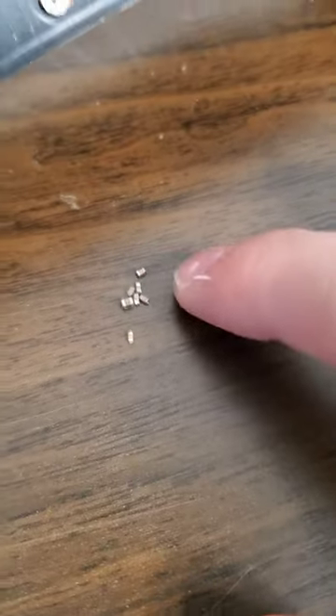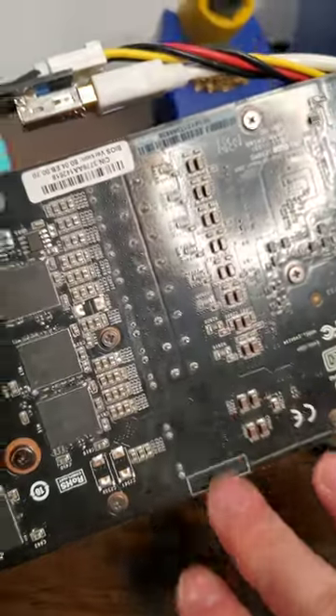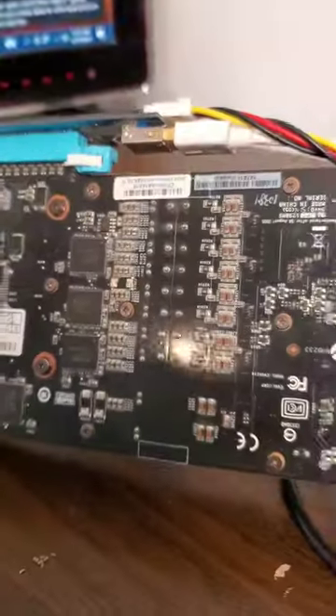On top of that, it's surprisingly stable throughout our GPU stress testing. Which means, as promised, the next time you see this GPU, it'll be us removing every single last capacitor from its backside. Leave a comment with your prediction on if it'll work or not after that.